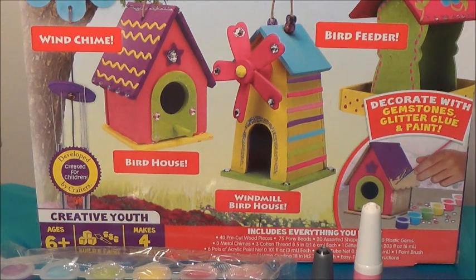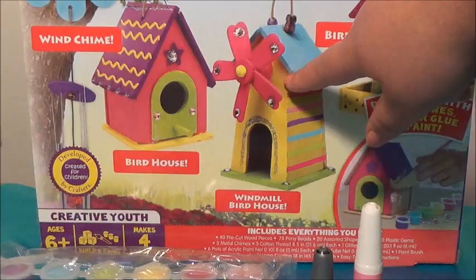Hi guys! Welcome to my channel, Happy Bee! In this video, I'm going to show you how to make this Made by Me Windmill Birdhouse, which is this one right here.